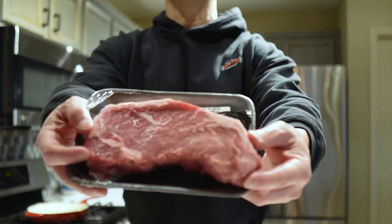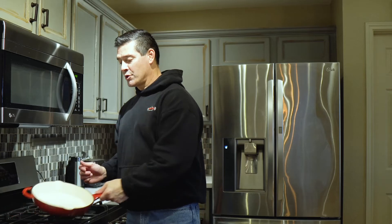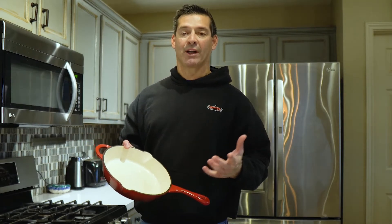First of all, you have to start off with a good piece of meat. For me today, it's this choice cut New York strip. A rib eye will work, a porterhouse will work, and of course a T-bone steak will also work.